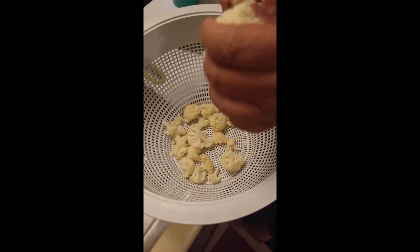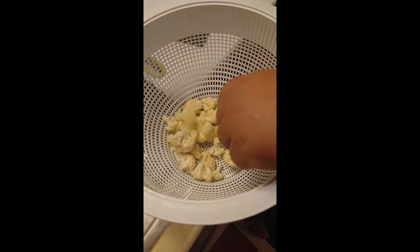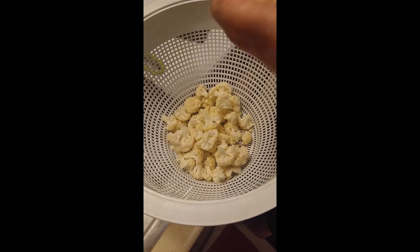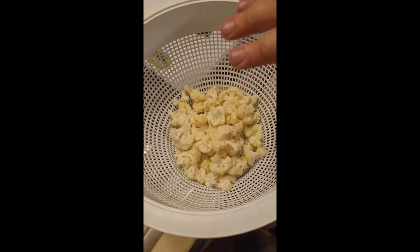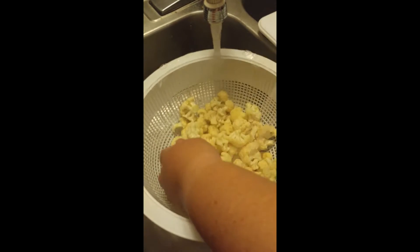First, you're going to cut up your cauliflower, and what we're making is a healthy version of nachos. We're going to wash it. Then you're going to spray your pan and then add your cauliflower on your pan.